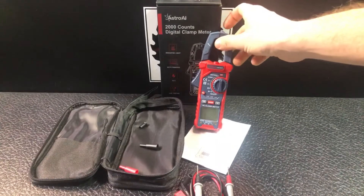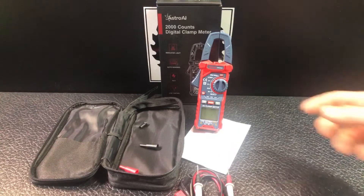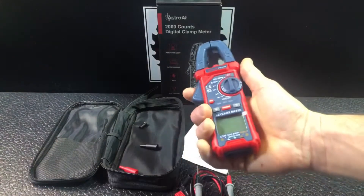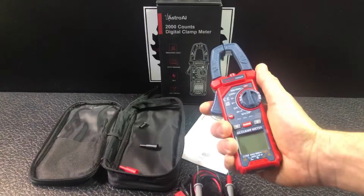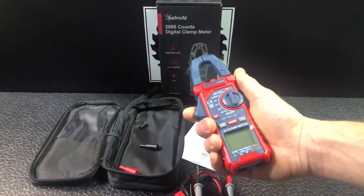It does have an auto-off function, so you're not going to be running through batteries all the time even if you forget and leave it on. With the clamp meter, you're going to get better measurements of live wires when you use the clamp — that's the biggest difference versus a traditional digital multimeter. You'd actually have the live wire going through that clamp and it'll give you the measurement.